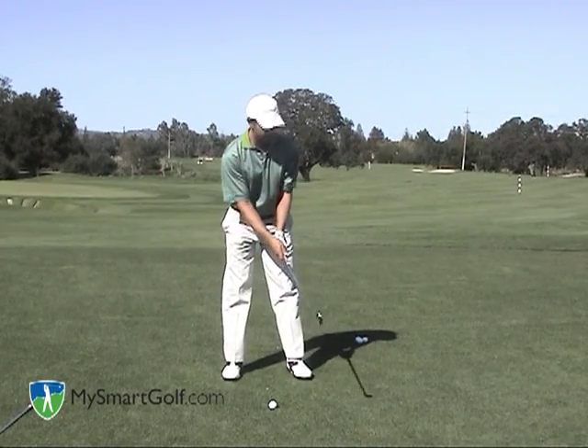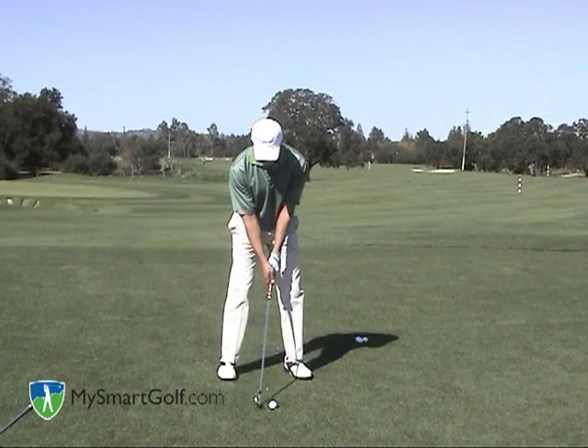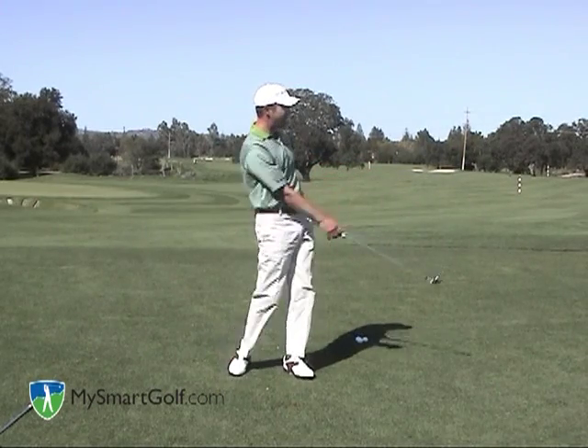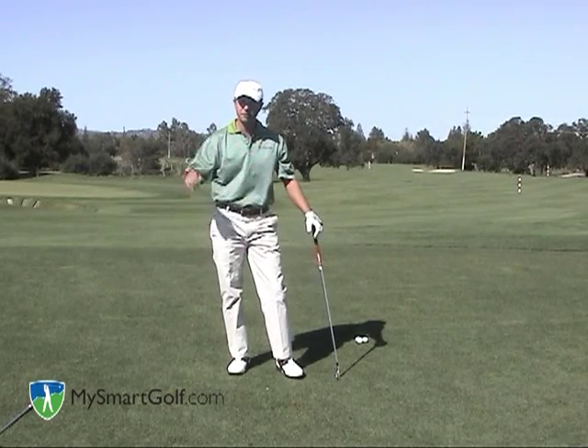I'll go ahead and hit one of these for you. This is my 5-iron, playing it right in the middle of my stance, and I'm going to chop off the top of my backswing and follow-through. There's a 5-iron that flew about 150 yards and never got more than about 10 or 12 feet off the ground.